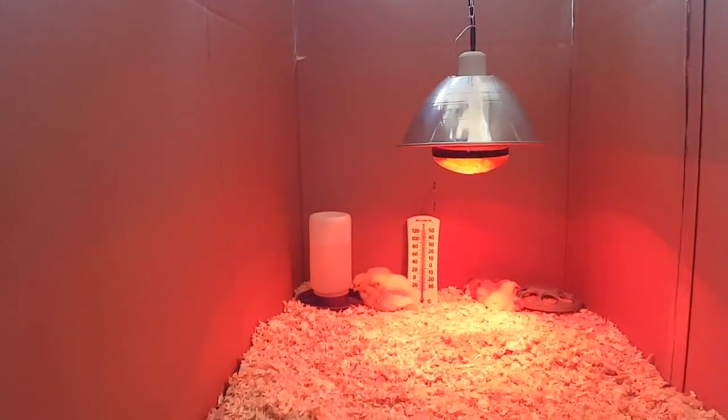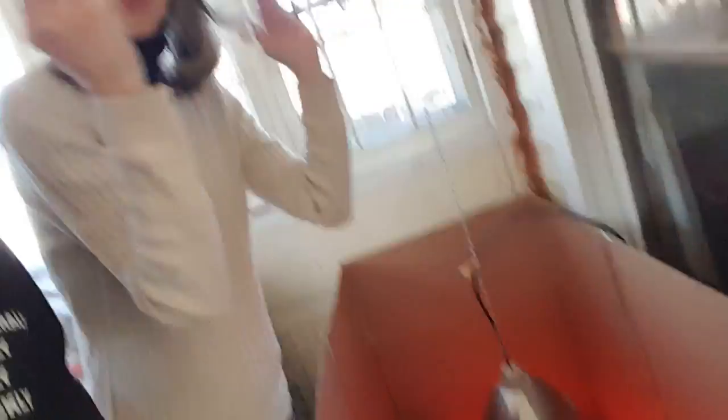When this is all done and the chicks move out to the coop outside, the easy part about this brooder is you just fold it all up and toss it out. There you go — piece of cake.